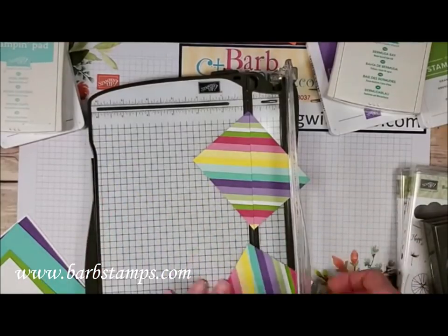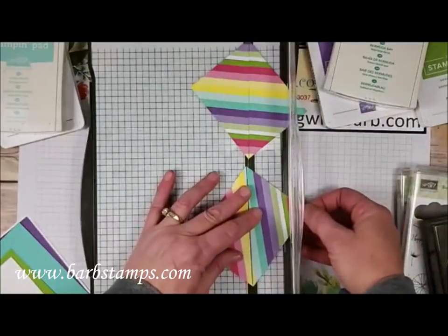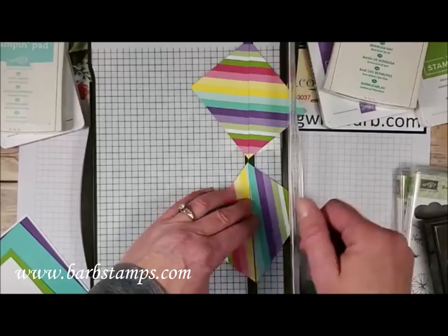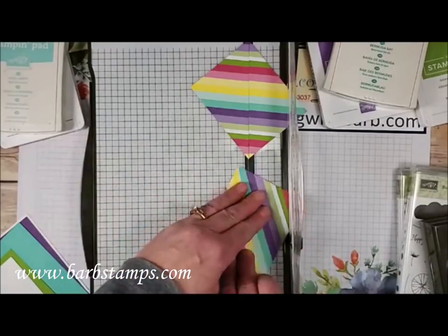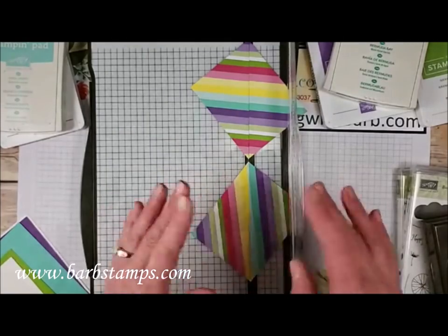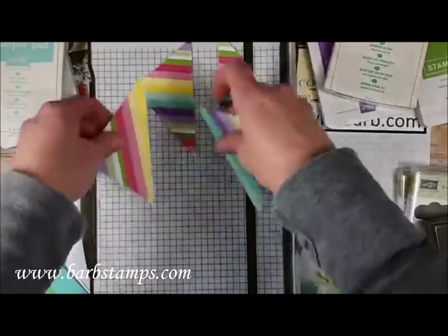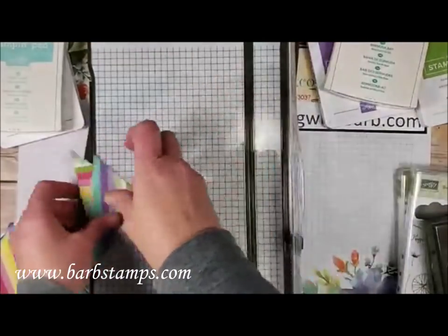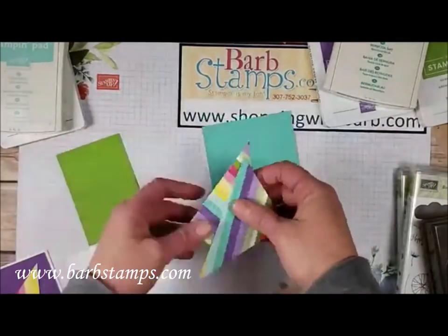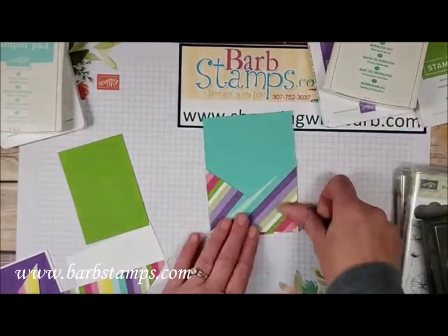Now we're going to cut each piece diagonally. You lay the first piece on the trimmer with the points in the track and cut it. Then lay the second piece and cut it the opposite direction — so the cuts go opposite ways. You'll end up with triangles going in opposing directions, and you'll pair up one from each section.